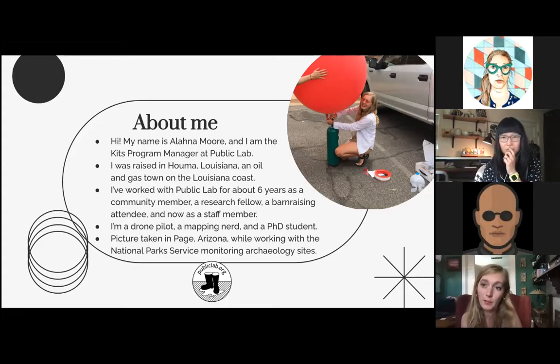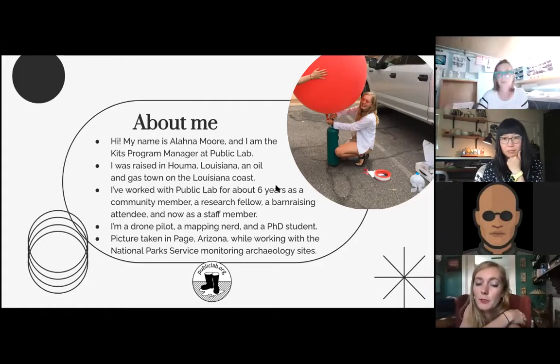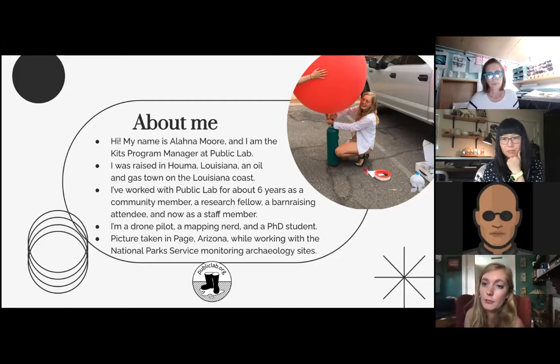In addition to my work with Public Lab, I'm a drone pilot, a mapping nerd, and a PhD student studying public participation in science. This picture of me was taken when I was working for the Park Service in Page, Arizona. You may or may not know that it's illegal to fly drones in United States National Parks and protected areas — however, you can fly balloons. So whenever I came to them with this idea, they were blown away. There were so many aerial needs they had that they'd never found a way of addressing, and with a hundred dollar kit we were able to meet those needs. We were monitoring archaeological sites along the Colorado River.